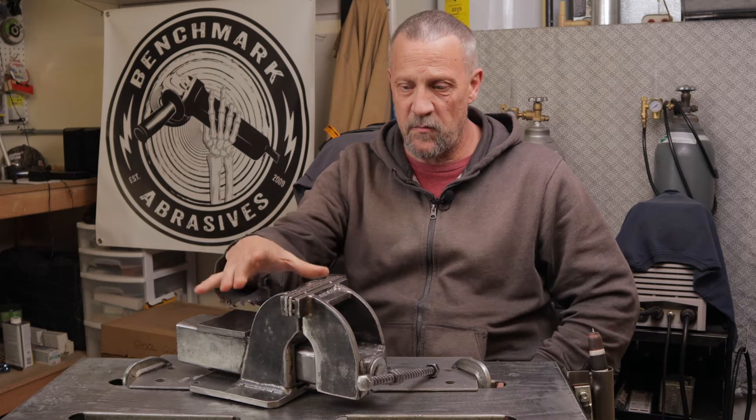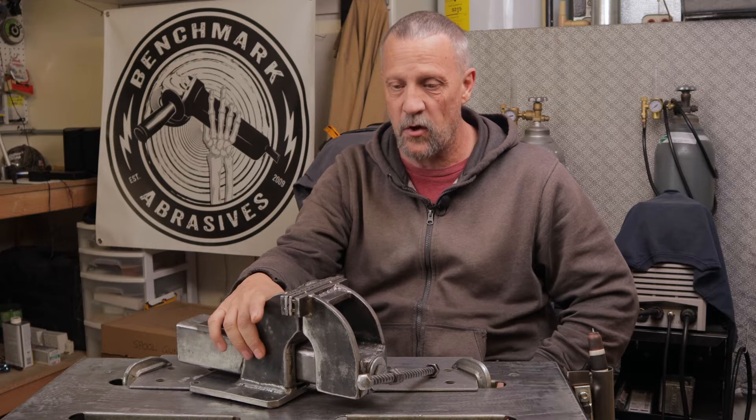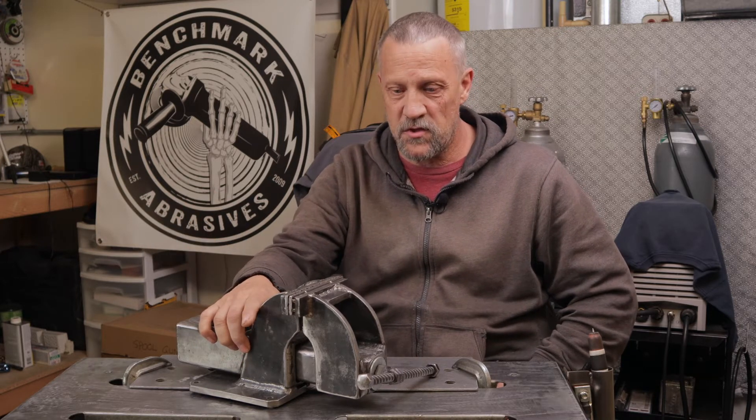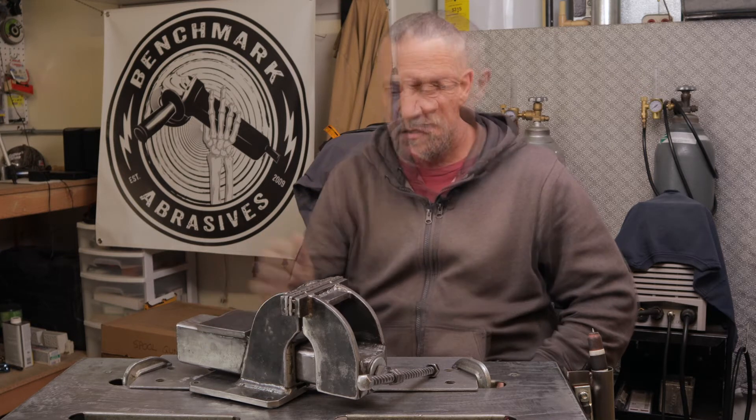If you haven't seen the video of the build of this vise, I'll link that video in the description. I made it for less than fifty dollars just using scrap steel that I picked up at the salvage yard. So without any further talking, let's get to the video and I hope you enjoy it.